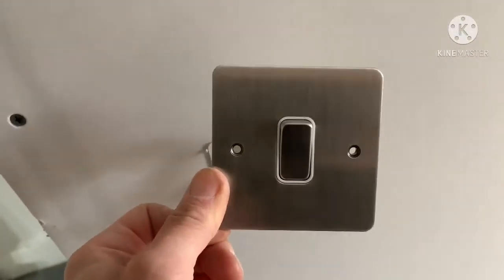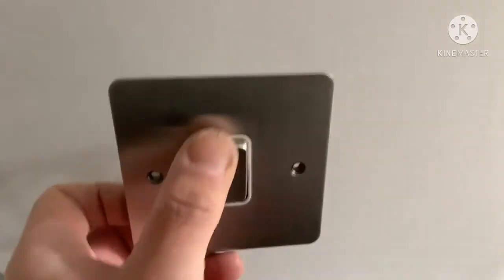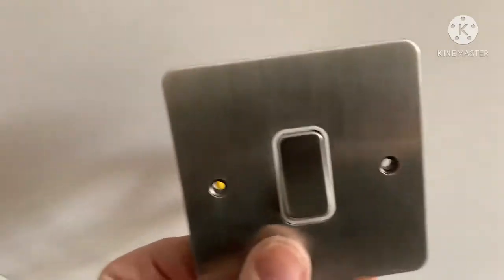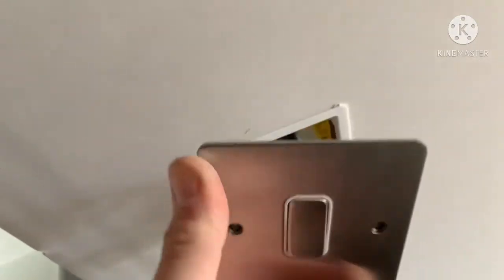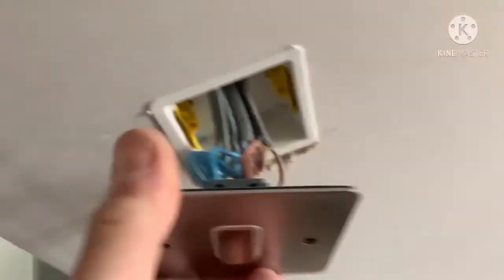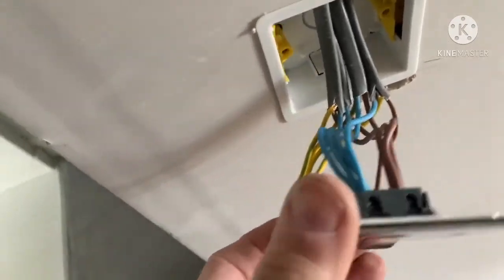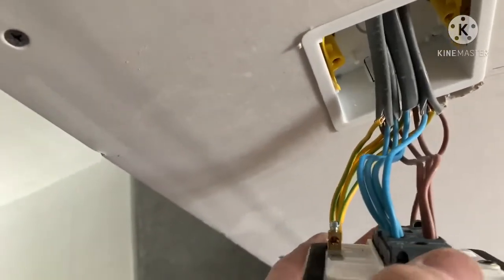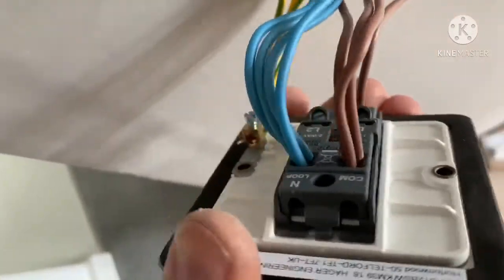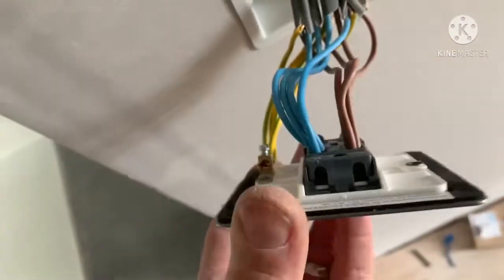These are the accessories going in - the customer has supplied her own. They're made by Hager, the Solister range - the brushed chrome flat plate. Really, really nice. Does anybody remember what made MK so good? MK's terminals were always facing up when you were making the switch off, so you didn't have to twist your switches and sockets all the way around. Hager has done the same thing - just a nice touch.